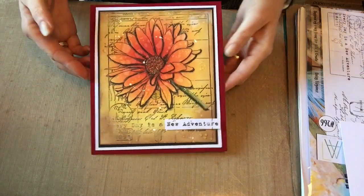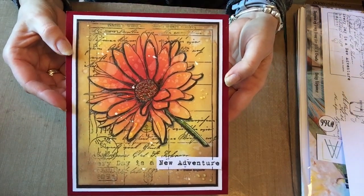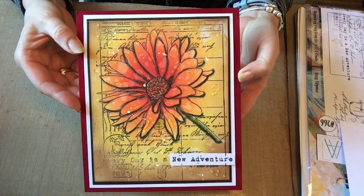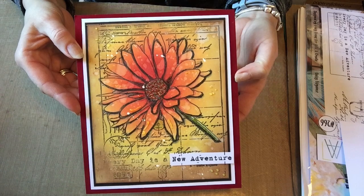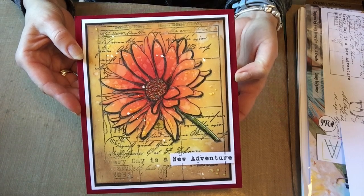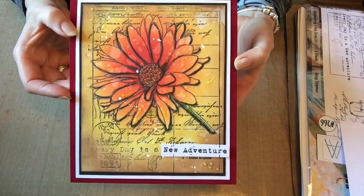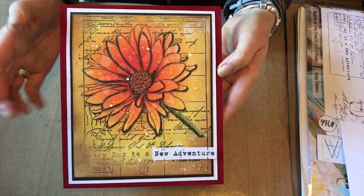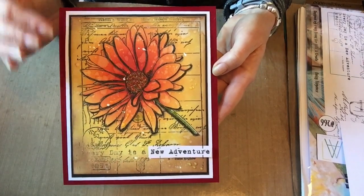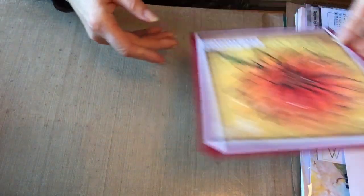I've got a sample here that I've made and I thought I'd just have a go at reproducing it to show you how I made it. When I say reproduce it, obviously it'll be something similar — I do get a bit carried away and go off-piste a little. So that's my finished sample. I'm going to use Distress Oxide inks, but whatever inks of choice you're happy with, you go with that. I'm just going to move that to one side so I can put it in front of me.